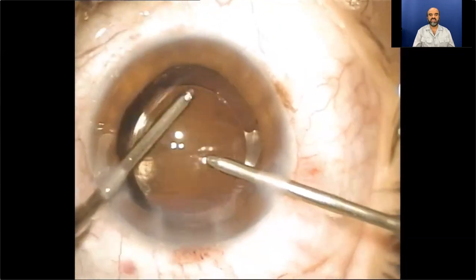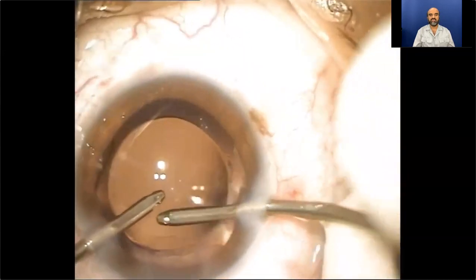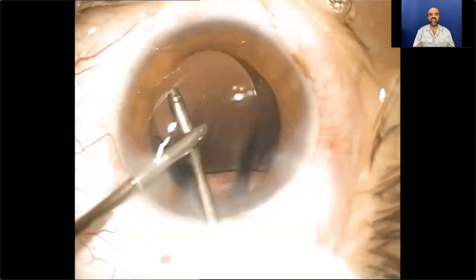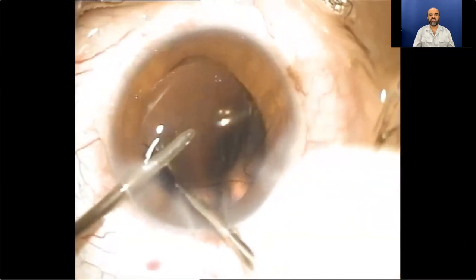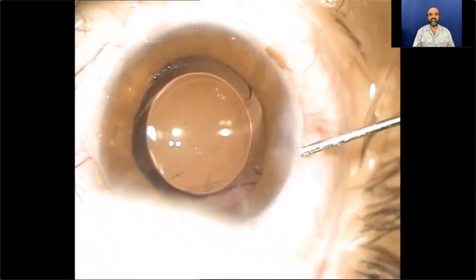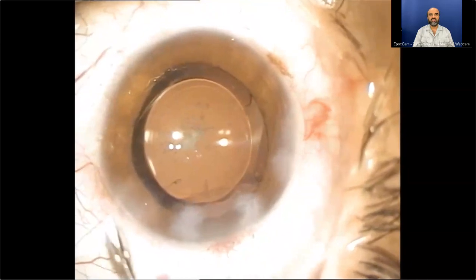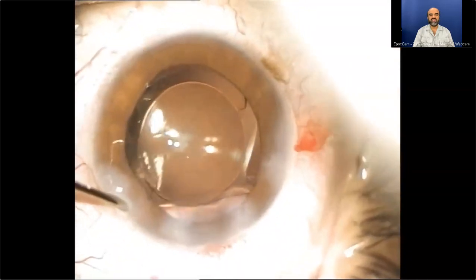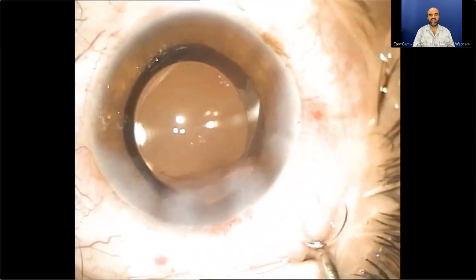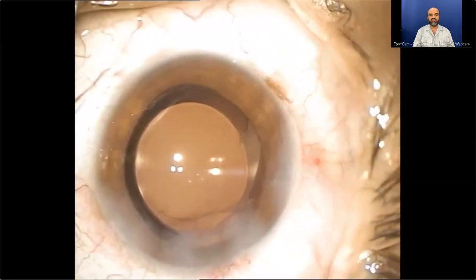Fine polishing and removal of viscoelastic material from the anterior chamber is performed, and it also goes behind the lens to clear the viscoelastic from its posterior surface. Finally, as in all cases, a little hydro-infusion of the corneal stroma closes the self-sealing incisions. The chamber is deepened and the aim is to leave the eye tense at the end of the procedure. It's a beautifully centered IOL.